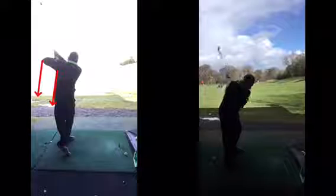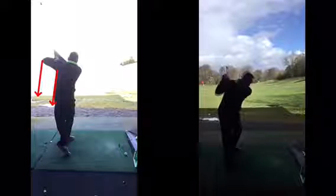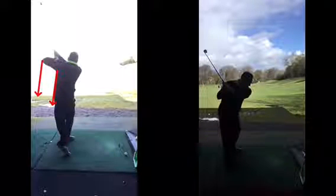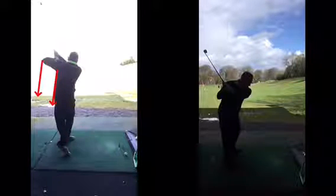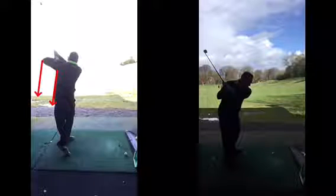And you can see — because you're doing that, you're releasing the club better, you're getting more power, you're actually getting more swish to the golf ball. Rather than this way, which basically blocks the golf ball — like a cricket shot. You do that to try and hit the ball a short distance. This left elbow staying down is going to give you the power.